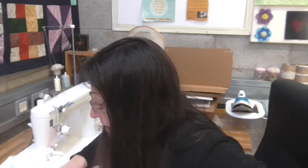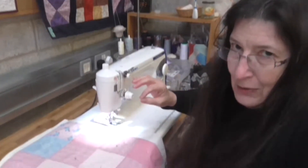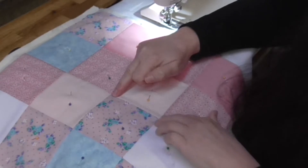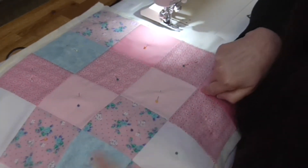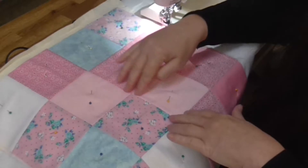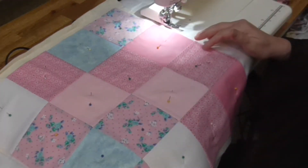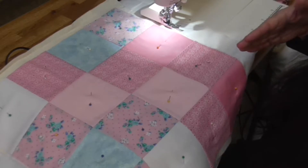We're going to be quilting inside our seam lines. Sometimes seams don't always match up, so doing these four-square blocks gives you plenty of practice to get your joints right. This one would actually be a good candidate for quilting in the ditch, but sometimes seams can be off. When you're quilting in the ditch, those mistakes are accentuated.